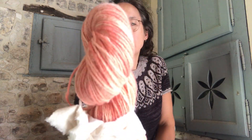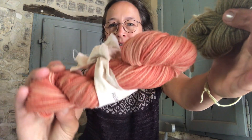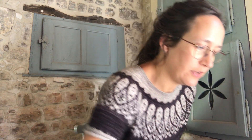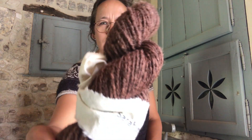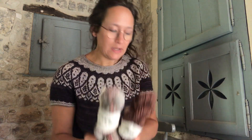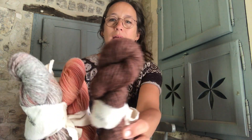I actually dye on two bases. I dye on the fingering weight base - this is a natural colourway called Sailor, a sort of pinkish colour. And I dye on the worsted weight as well. This base I dye lots of colours. What I wanted to explain is that the fun is that I dye on three different bases: this one is dyed on the natural base, this one is the light grey, and this one is the dark grey.